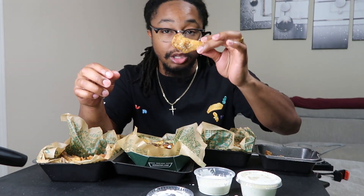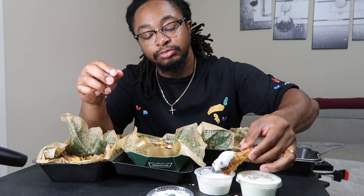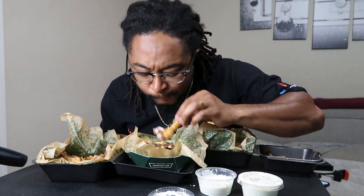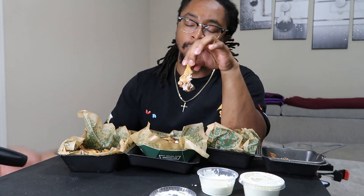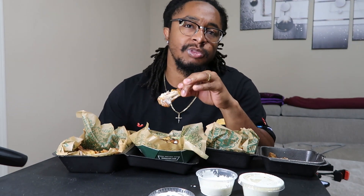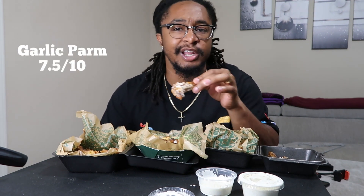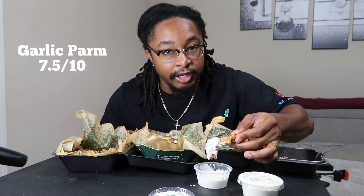Time for the Garlic Parmesan. The Garlic Parmesan, I'd give it like a seven and a half. Sorry if y'all can see that handle right there — that's my ring light.